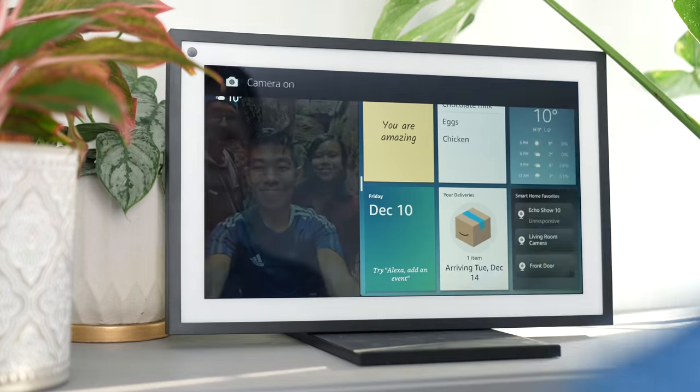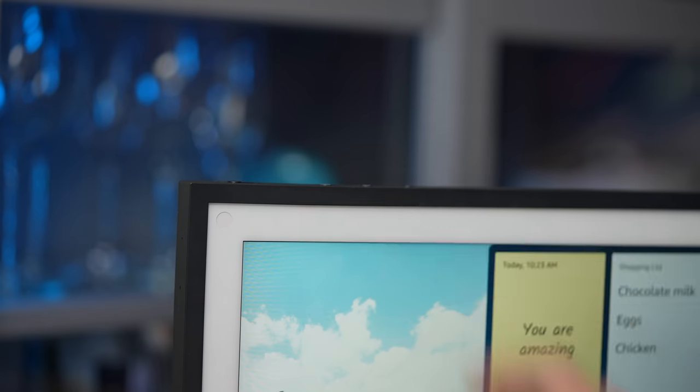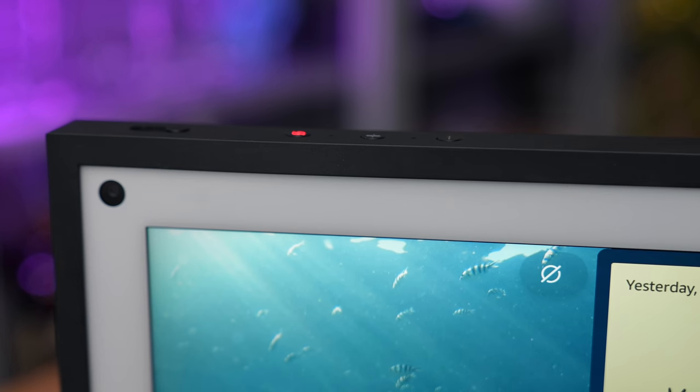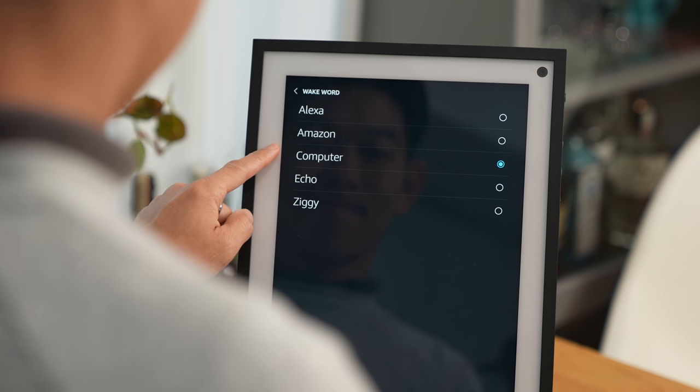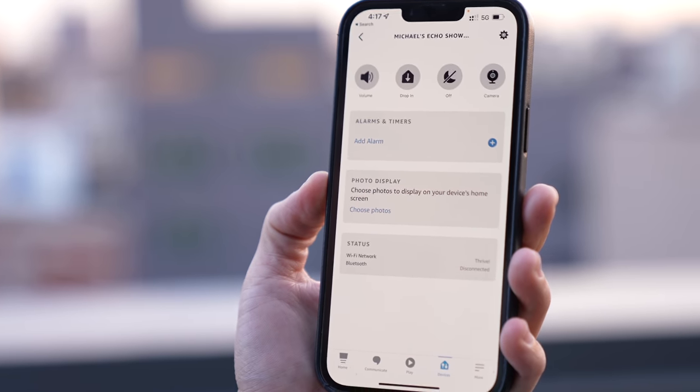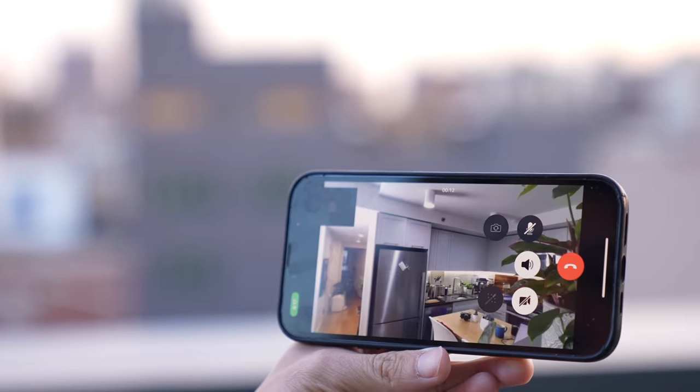Some of you may be wary of voice-forward devices that are always listening or have cameras built in. Well, in the case of the Echo Show 15, you don't have to worry. There's a physical shutter to cover the camera lens, as well as a button to mute the microphone and disable the camera. Amazon says the Echo Show 15 only actively listens when it hears the wake word, which could be Alexa, Amazon, Computer, Echo, or Ziggy. You could also choose to leave the camera on and use it for home monitoring when you're away — the Alexa app lets you drop into your Echo Show to remotely check up on your home.